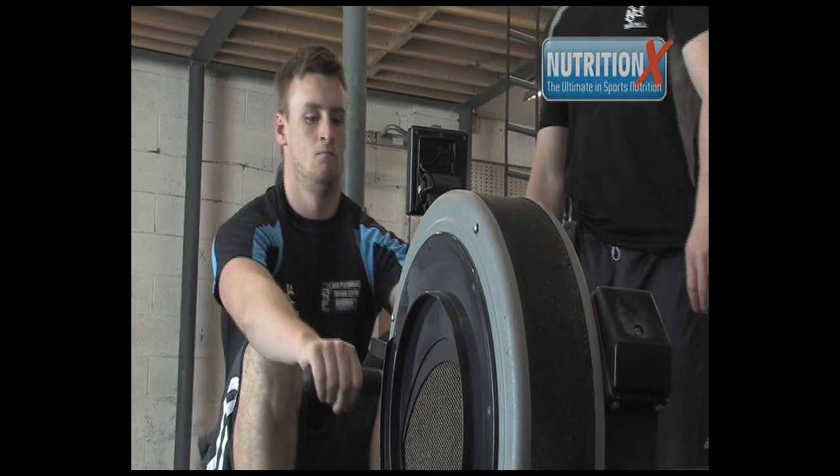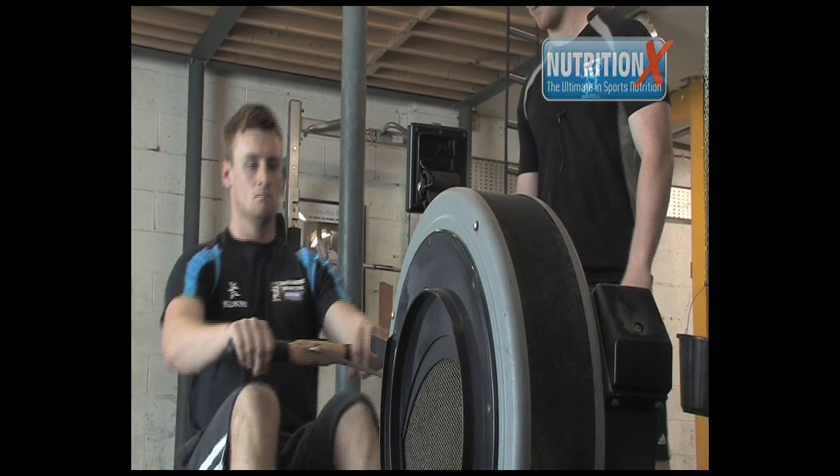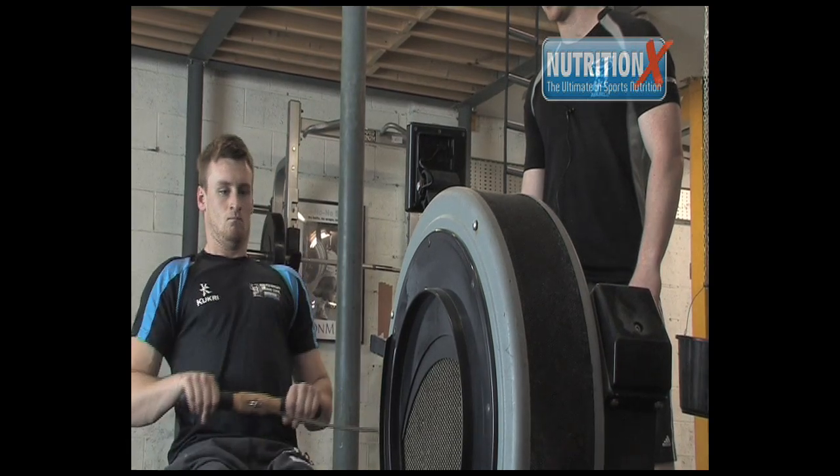He's going to focus on maintaining his rhythm, keeping a straight back, and using his legs as much as possible.